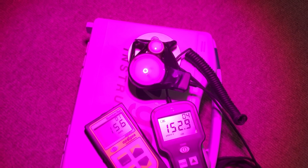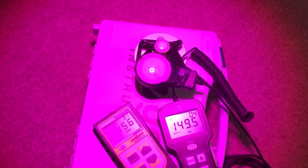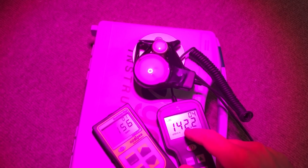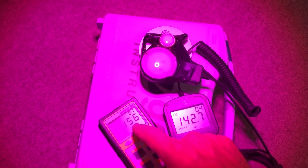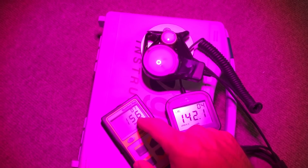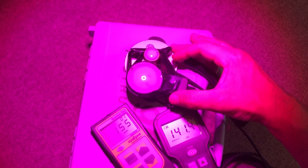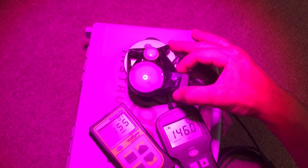This is the exact same light from Sansi, except it is the red-blue veg light. On the Hydrofarm PAR meter we're reading about the same PAR level, but the PAR level on the Apogee has gone down about 15 micromoles. Even if I move it around a little bit, it changes ever so slightly, but for the most part the number is staying the same.